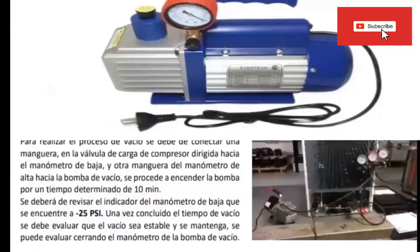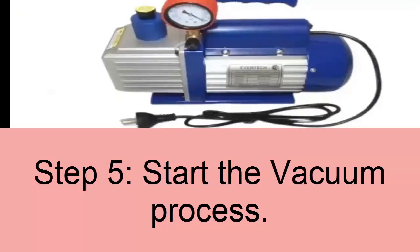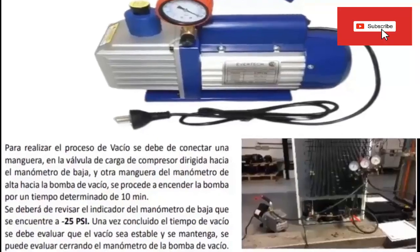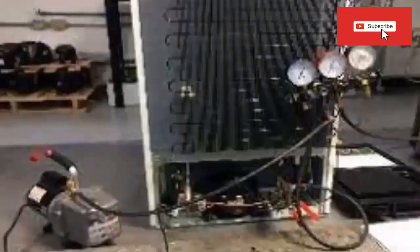Step 5: Vacuum The System. To carry out the vacuum process, a hose must be connected to the compressor loading valve directed towards the low-pressure gauge, and the other service hose of the pressure gauges towards the vacuum pump. Then the pump is turned on for a determined time of 10 minutes to reach the recommended vacuum value. Once the vacuum time is over, it must be evaluated that it is stable and maintained, which can be verified by closing the vacuum pump manometer.